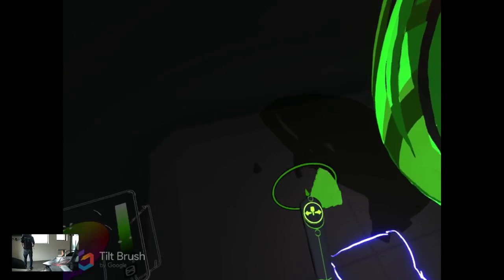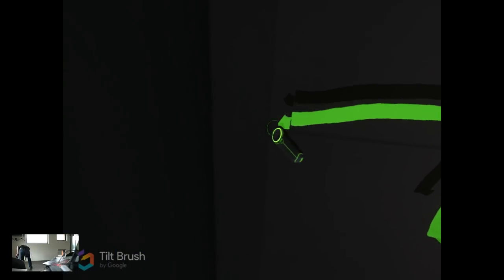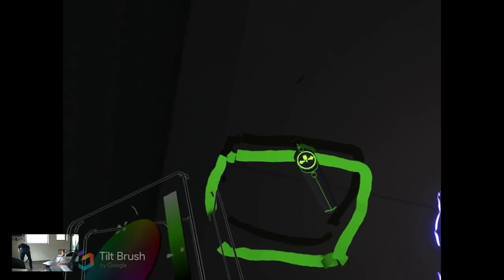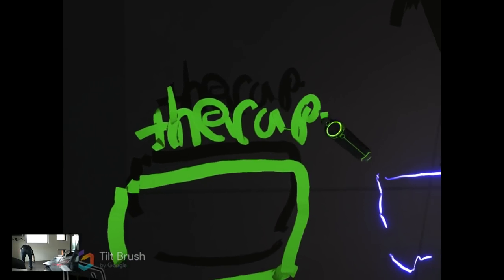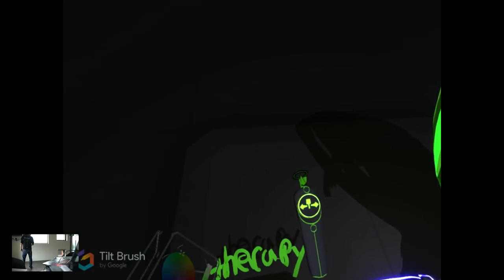Let's step over here to what I'm going to call the therapy area. Again, I'm just going to paint a box around my feet so I know where to stand, and we're just going to write 'therapy' here so I know where to stand. So that area is range of motion, and this one is therapy.